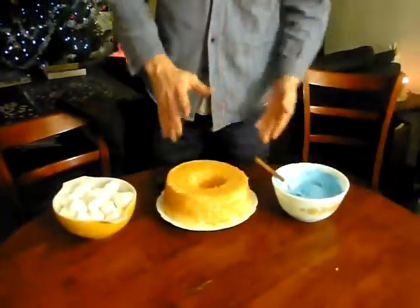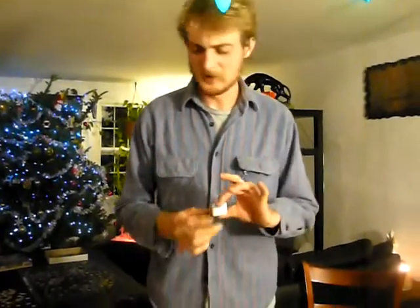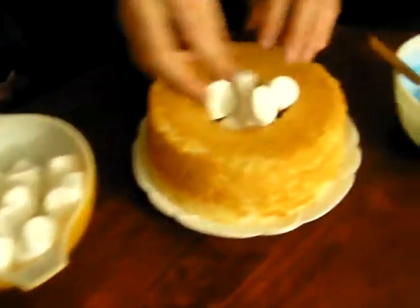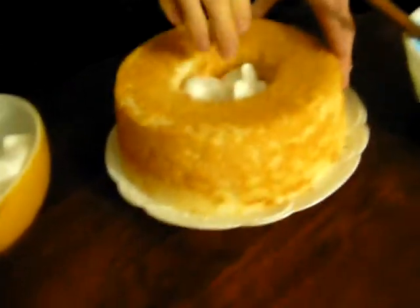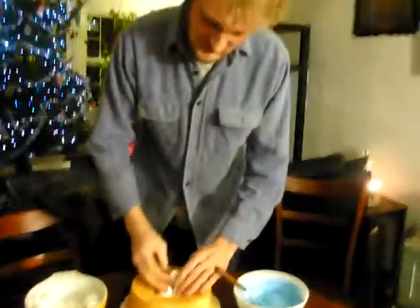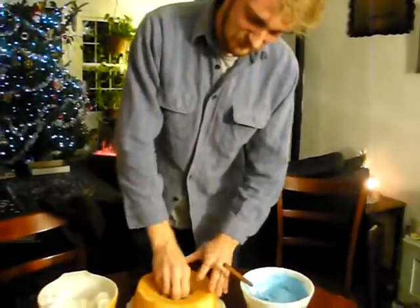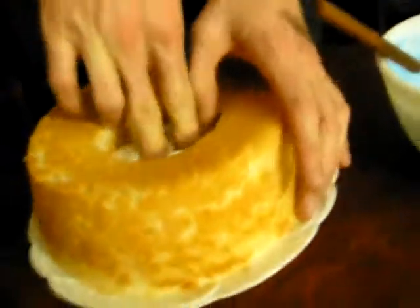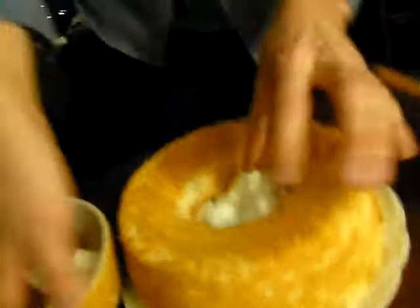Now, we're going to frost our cake. But before we can frost it, we need to fill it with marshmallows. We use these large ones. I'm not really sure why. That's what the Jews did in Egypt — they used the large marshmallows. Really crush those marshmallows down in so you can fit as many marshmallows as possible inside your angel food cake. This really helps the stability of the cake, so you need to actually try to jam quite a few in there.